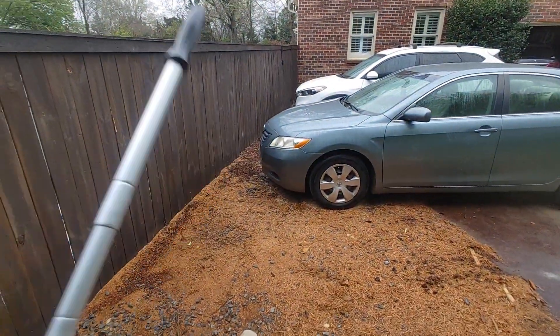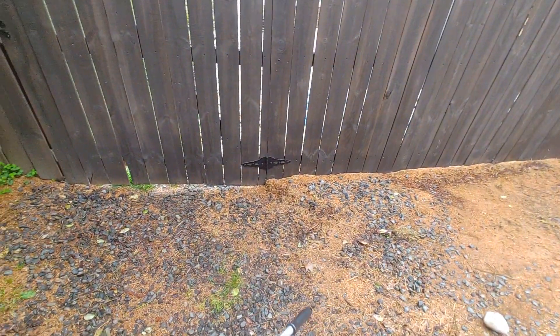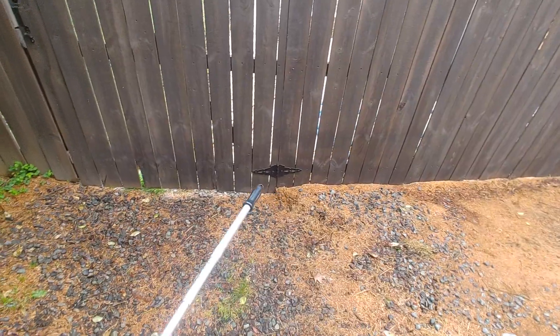On that side there's travertine that we're going to connect to. He wants the gate to be able to open, so maybe a combination of cutting that gate a little bit and digging this out.